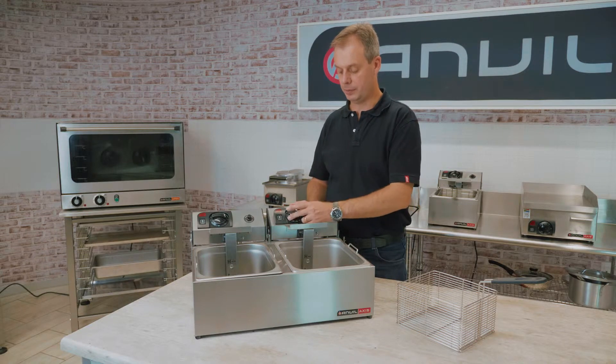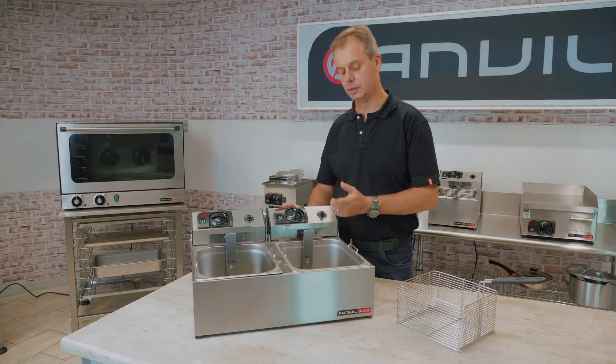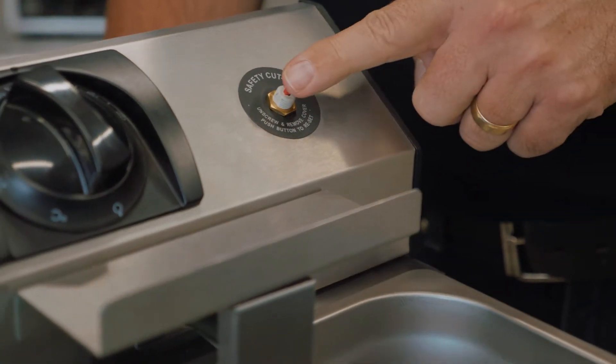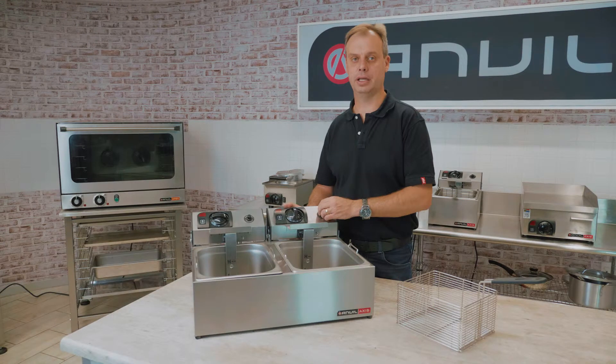If there is a problem, the safety stat will cut all power to the unit. If the safety has tripped, to reset it you will need to wait for the oil to cool down, remove the dust cap, and depress the reset button, which will then supply power back to the element.